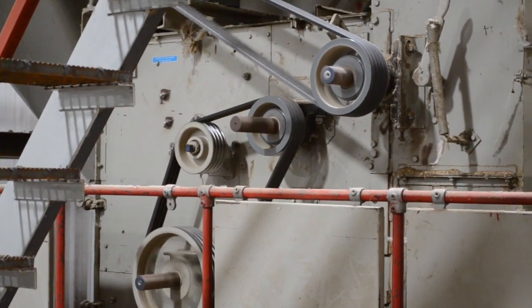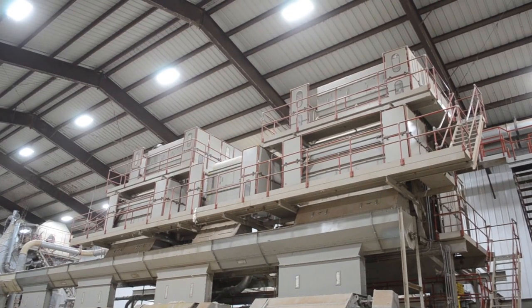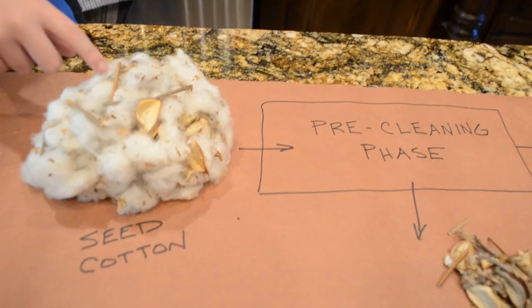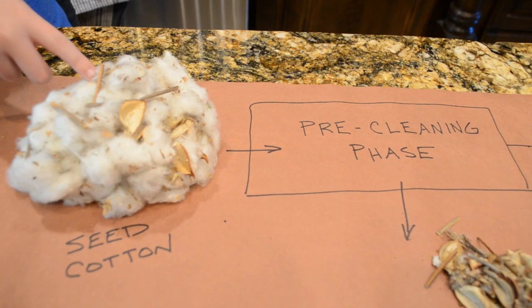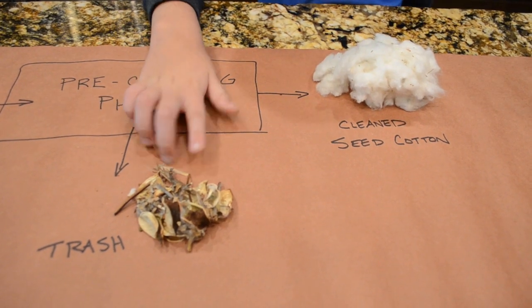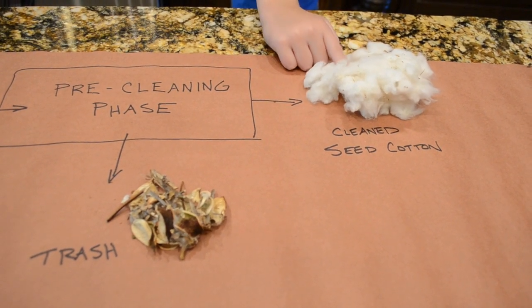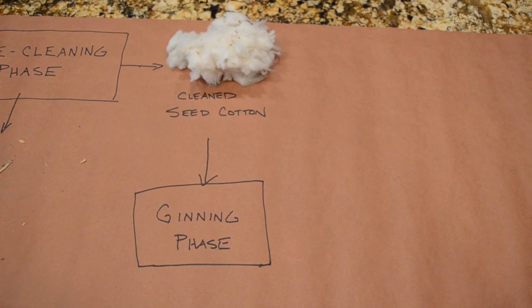The trash removed by the stick machines — we call it trash — has some valuable uses, including feed value, soil enrichment, and mulch. Most gins have a second stage stack of pre-cleaning equipment and some even have a third. To recap the pre-cleaning phase: seed cotton goes in looking like this, a lot of the trash gets removed, the trash gets piled up outside, and the remaining cleaner seed cotton goes to the ginning phase.